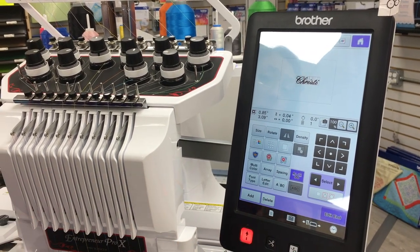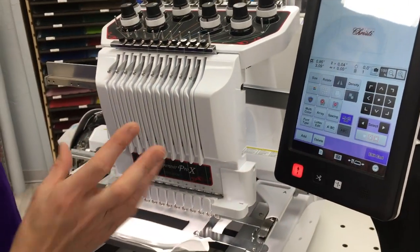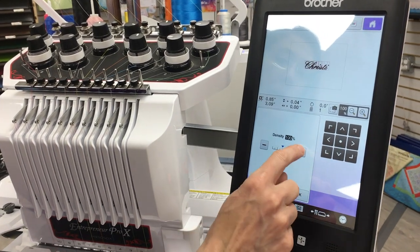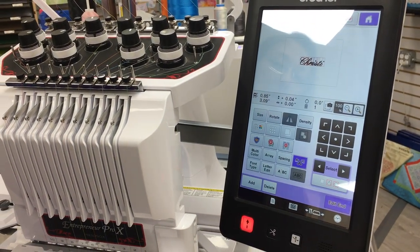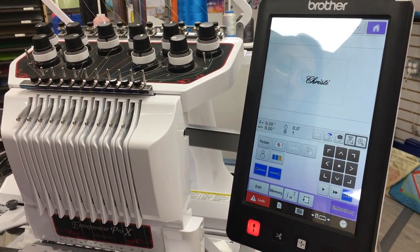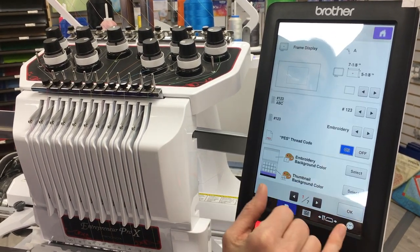I'm going to up the density on this because it is cotton webbing and I want it to stand up and be a little thicker. So I'm going to go to density and crank that up and say okay. Now I have my name, I have the density changed and the size — I'm ready to go to edit.